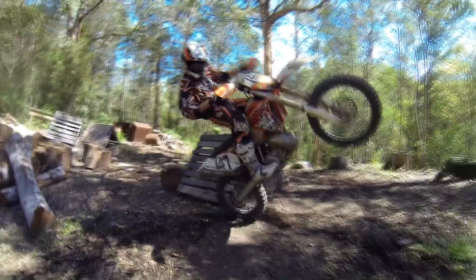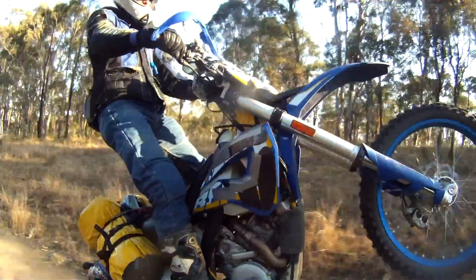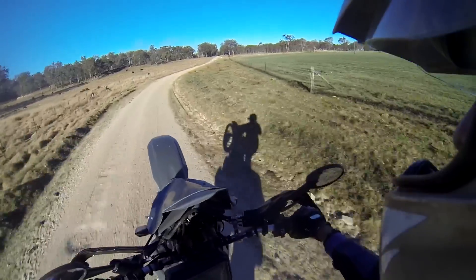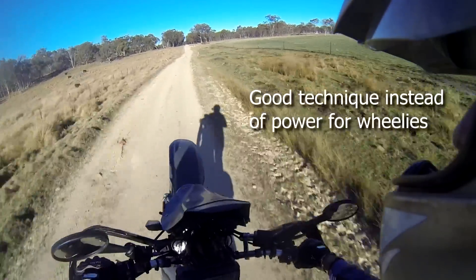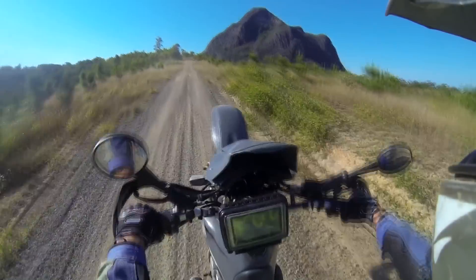Most of us have done wheelies on dirt bikes. It's hard not to with all that power and relatively light bikes. However, this is one of the key areas where cross training places more emphasis on balance and control instead of brute power.